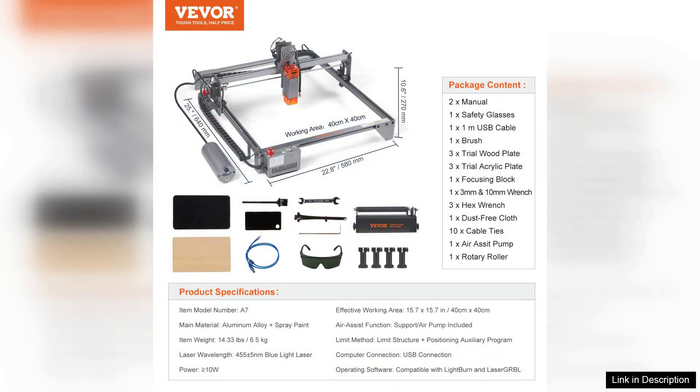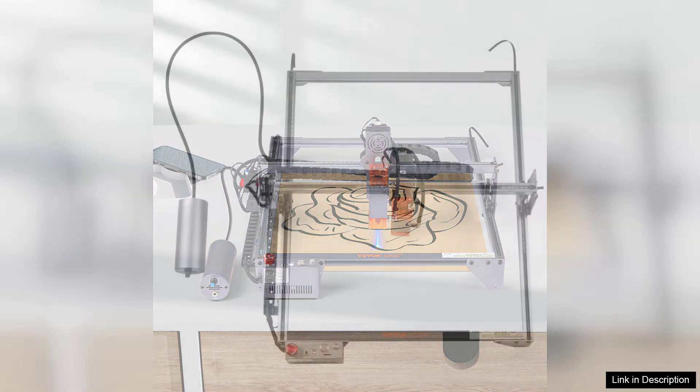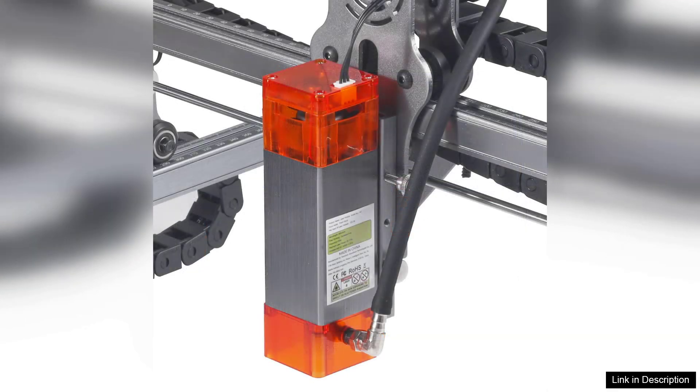I was particularly impressed with the engraving speed and quality. Intricate designs came out crisp, and the depth of the engraving was just right. One of the standout features is the adjustable focus lens, which helps achieve finer details for smaller projects. Additionally, the safety measures, such as the emergency stop button and protective enclosure, provide peace of mind while operating the machine.